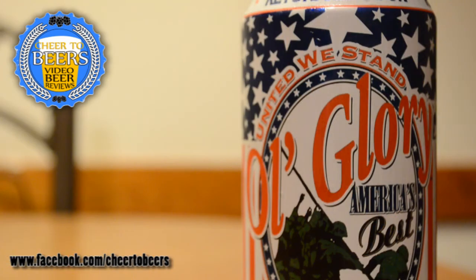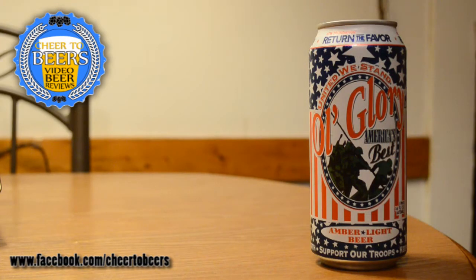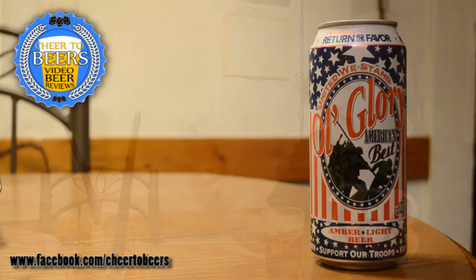Hey everyone, welcome back to another beer review on Cheer to Beers. On this review we're looking at a beer that the owner of the brewery I work for got me — he picked it up at the local Big Lots for 50 cents a can. It's called Old Glory United We Stand, America's Best. It's an amber light beer with slogans like 'Keep America Strong,' 'Support Our Troops,' 'Peace Through Strength,' and a Pledge of Allegiance on the side. It also says 'Not Endorsed by the Government' and lists the calories, carbs, and protein. I'm really not sure who makes this beer, but definitely an interesting one.